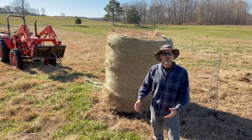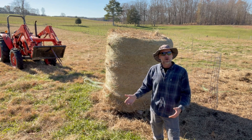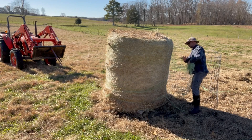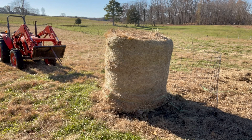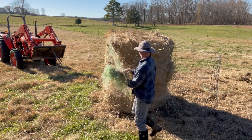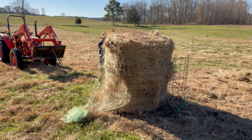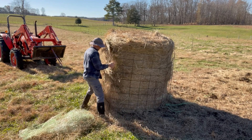Once you have the bale stood up on its end, you're going to want to cut the twine that holds it together, or unwrap the netting if it has netting around it. Of course when you do this, the bale is going to want to fall apart. So I already have a 16-foot welded wire cattle panel ready to wrap around it to hold it in place. After I've wrapped the cattle panel around the bale, I use a three-and-a-half or four-inch carabiner clip to clip the panel to itself to hold it in place.